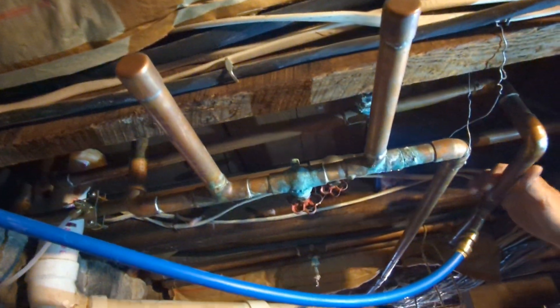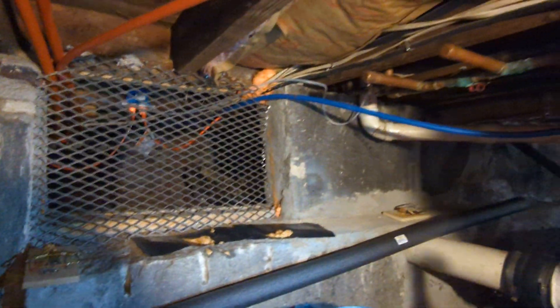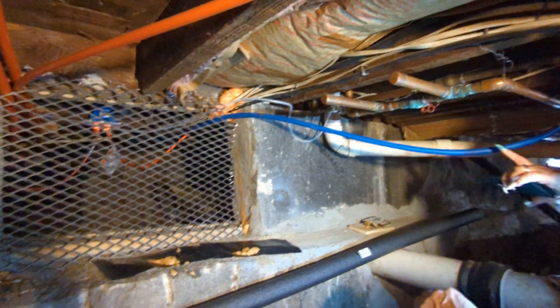We'll just cut it out. So this is the cold line that runs into there. No, that's the first one — that's for the refrigerator.